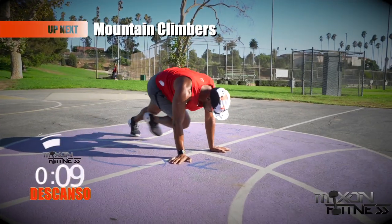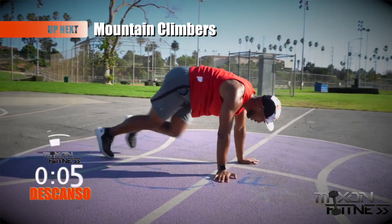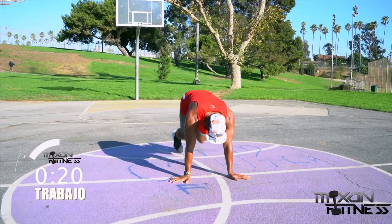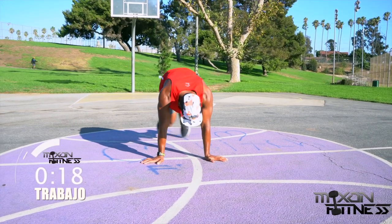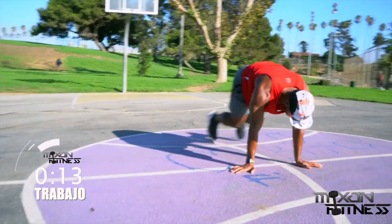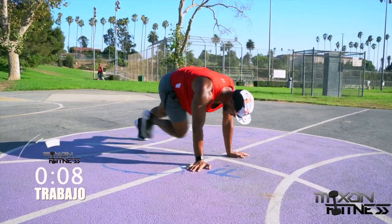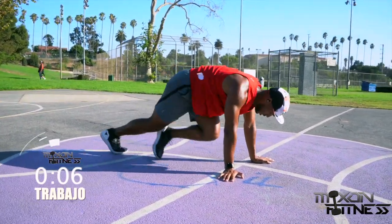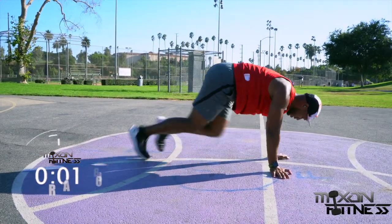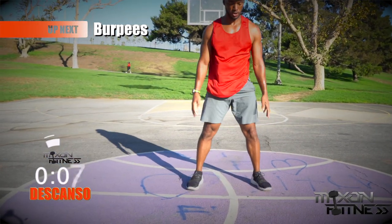Mountain climbers — we're crossing our legs over, so this is an X mountain climber. With the X mountain climber, you're going to bring the opposite knee to the opposite elbow — don't hit yourself in the elbow with your knee! Bring your knees as close to your chest as possible. This is going to work all of your core, including your oblique muscles. Suck in that belly button. And break.